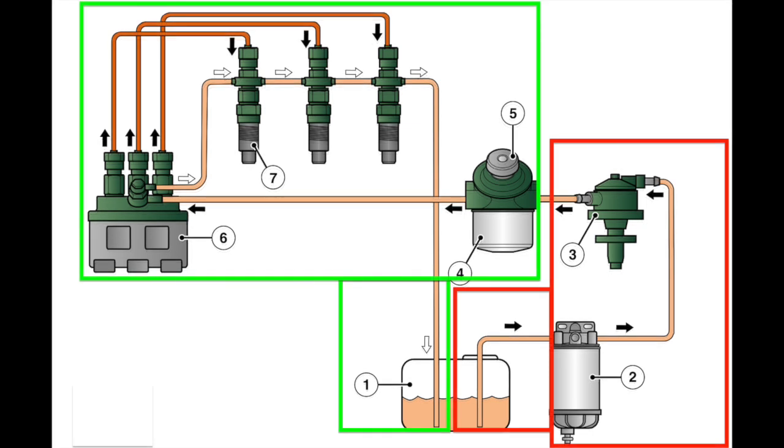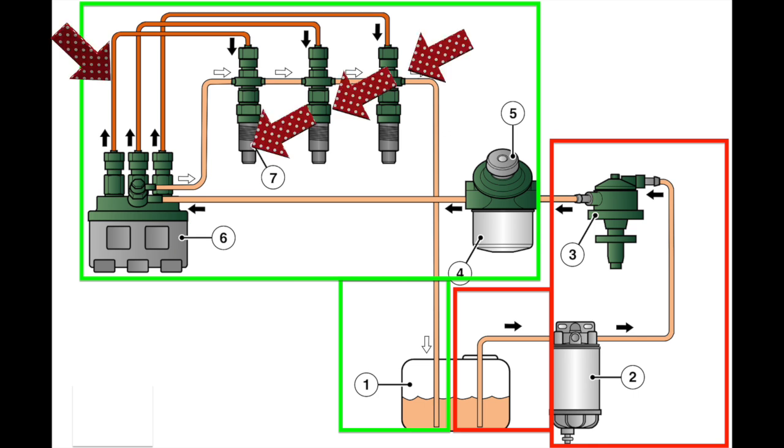The fuel system is divided into two parts: those under negative pressure in the red zone, and those under positive pressure in the green zone. In the red zone, fuel is being sucked into the pump; in the green zone, it's under pressure from the pump. The injector pump, injector lines, and injectors are under extremely high pressure — so high it can pass right through human skin.